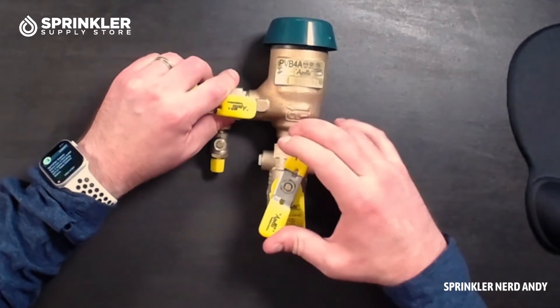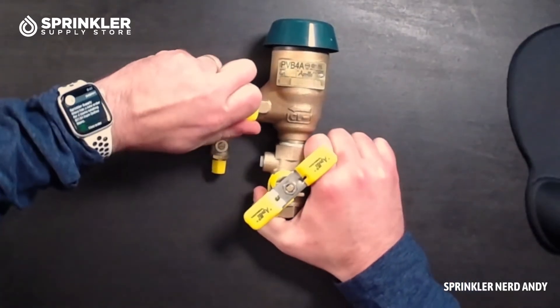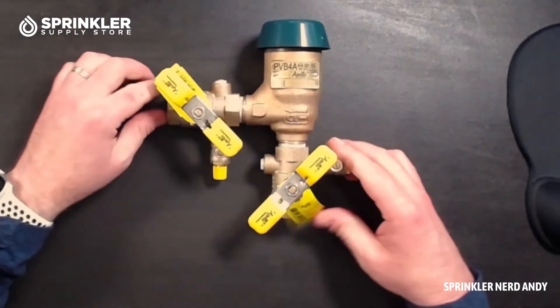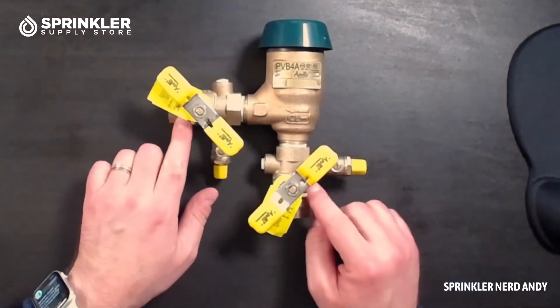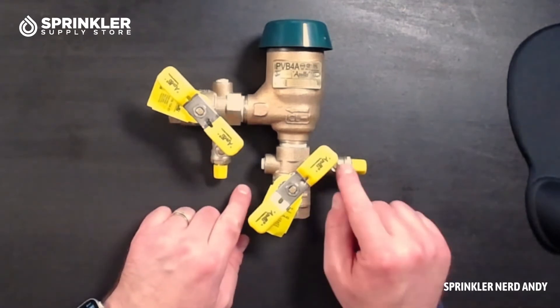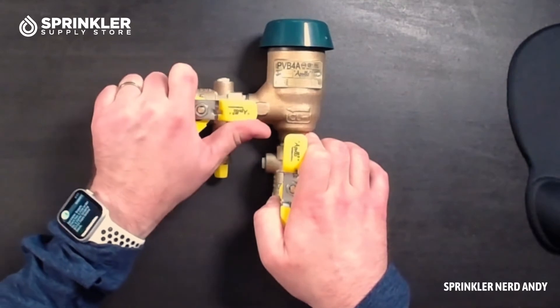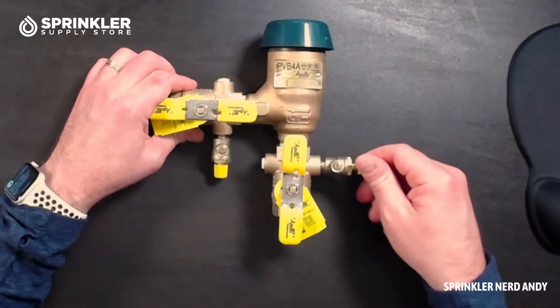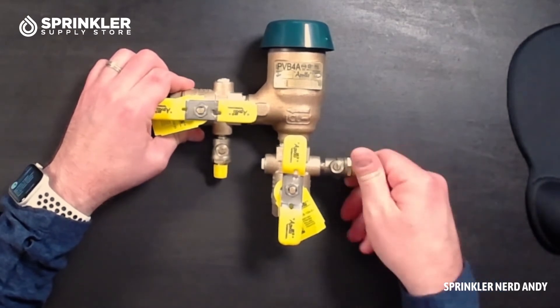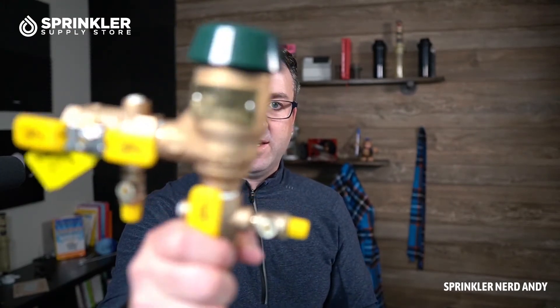Sometimes in the winter, if you winterize your irrigation system, you'll see your contractor open the shutoff valves a little bit, or turn these test cocks on the side a quarter turn to let out a little bit of water if there's anything trapped in here after the winterization process.